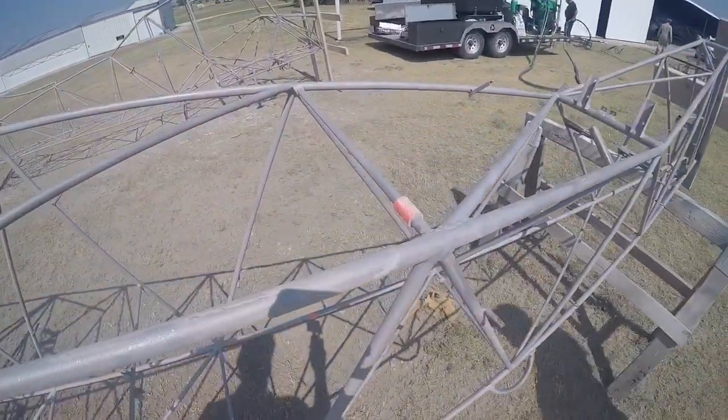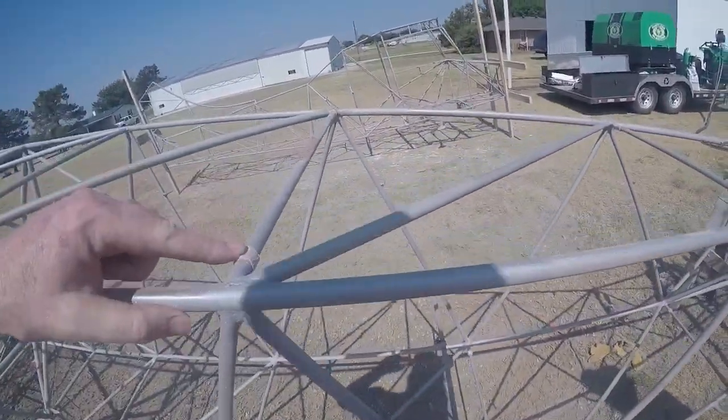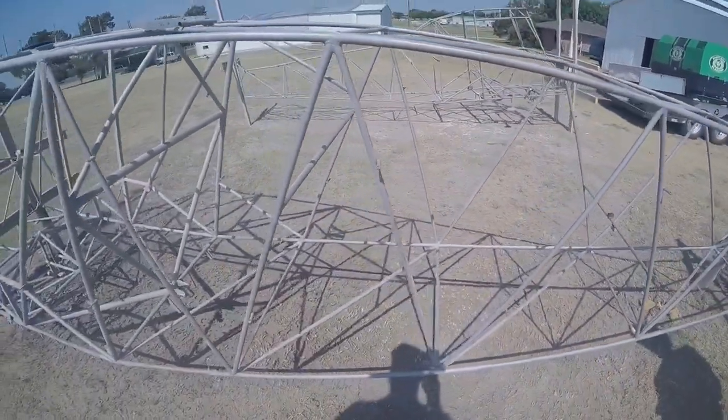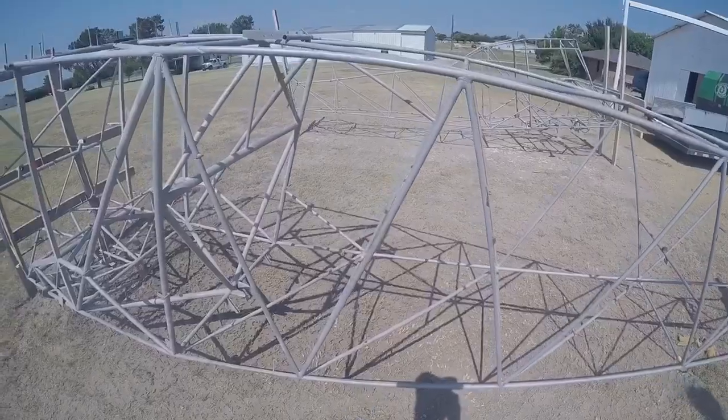It surprised both of us. Well these are all holes, and I was like, well I'm going to cover it so that way as much of that media doesn't get in the tubes.